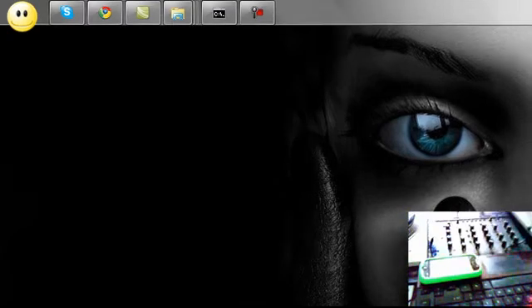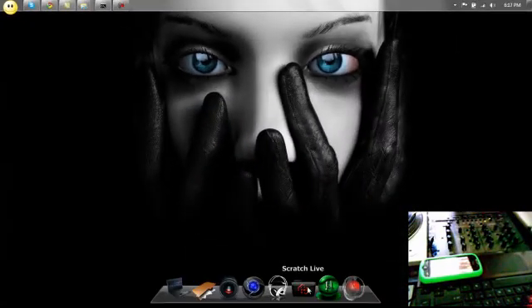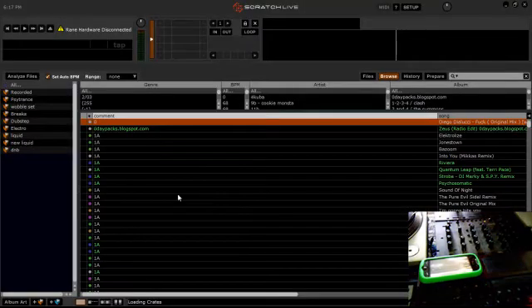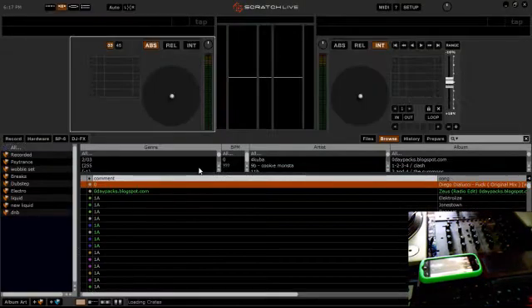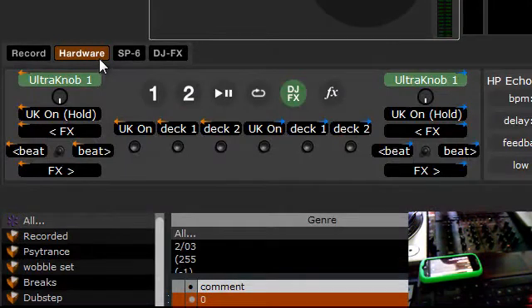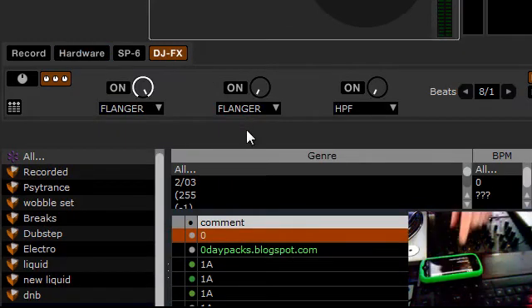Then you can open up Serato, which I don't have open yet. You can configure your MIDI controllers, and anything that can be controlled with MIDI you can control wirelessly with your phone. So if I wanted to control these DJ effects, I'd come in here.